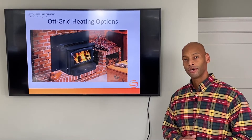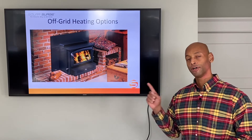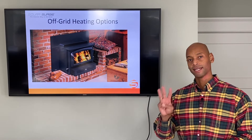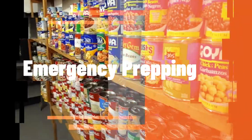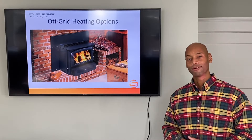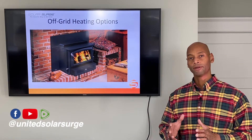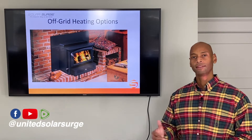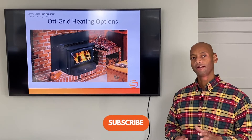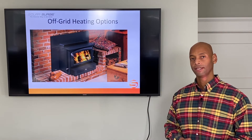If you're serious about setting your home up to survive a loss of the electric grid, you're going to need to have multiple ways that you can heat the home if the grid is not available. Hi everyone, Joe Ordea here for Solar Surge, and for the past eight years I've been helping homes and families get their house set up to be able to survive a loss of the electric grid. One of the key areas as part of that type of planning is how are we going to heat the home if the utility grid is not available.